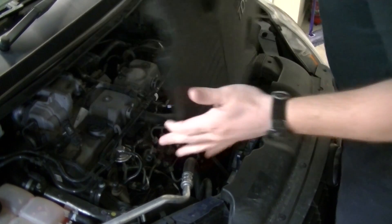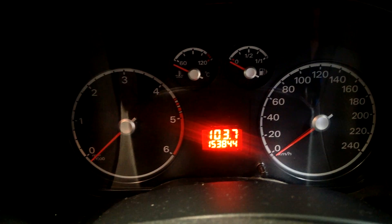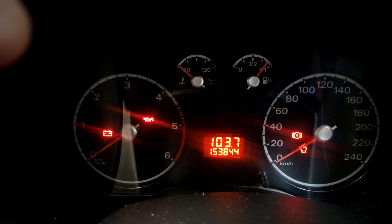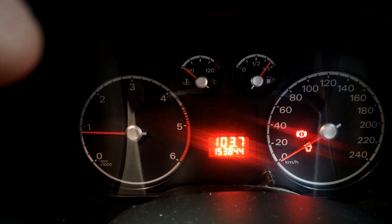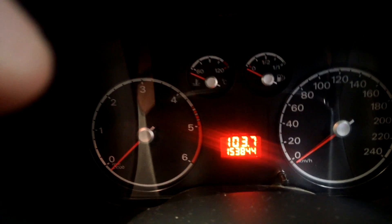Take off the engine cover. It's almost 154,000 kilometers. I'll just show you how it starts at the moment. Key on ignition — glow plug light's gone off. Starts up no problem. Typical — of course, when I want to try and show you the problem, it doesn't show up, but that's fine. Next we'll head under the bonnet and do the diagnosis.